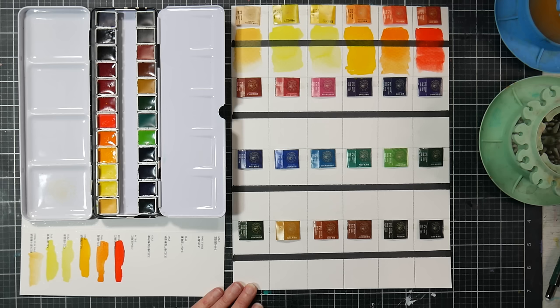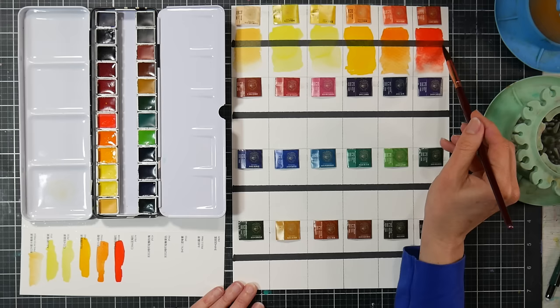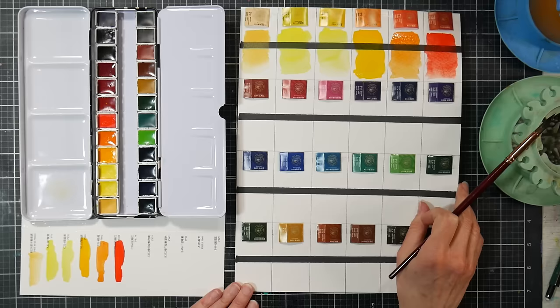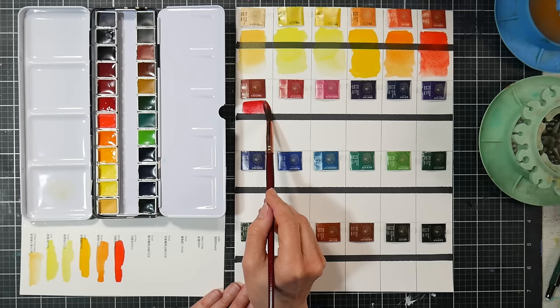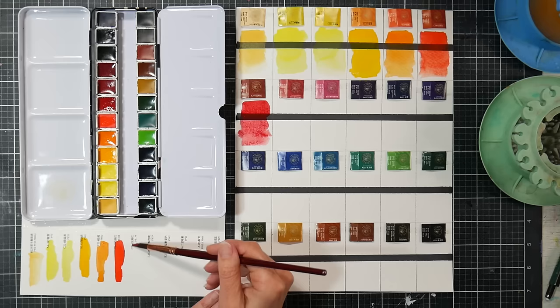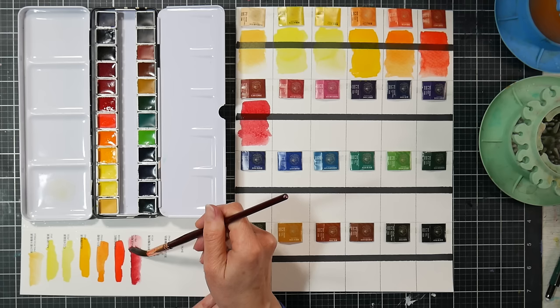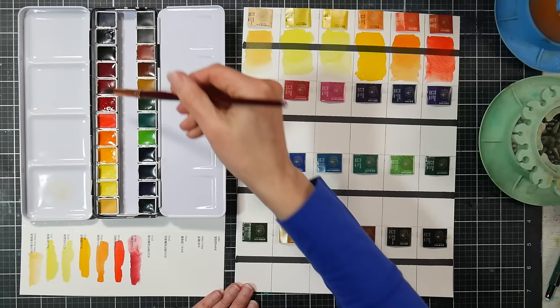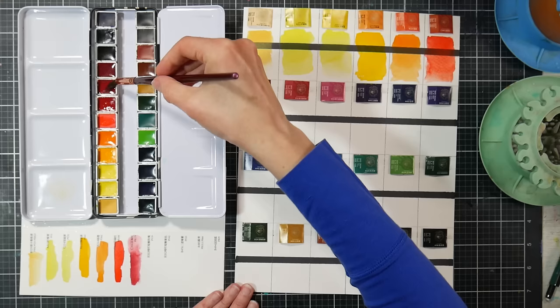The cadmium red has a little granulation in it — cadmium reds sometimes do, sometimes don't, depending on how finely they mill the paint. Pretty color. Next is perylene maroon PR179 — one you don't see in more budget sets very often. It's a really pretty crimsony color, quite a nice crimson. Next is quinacridone rose PV19 — I need to be careful not to accidentally contaminate it with the maroon.